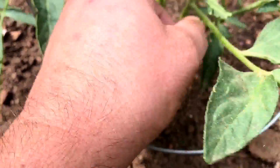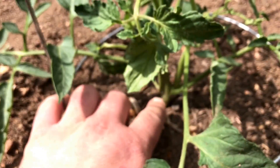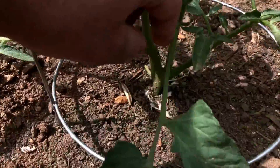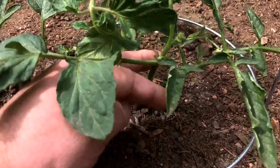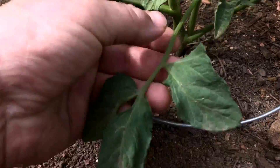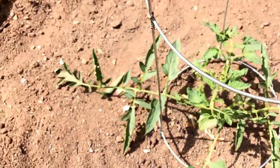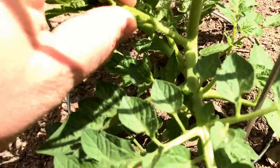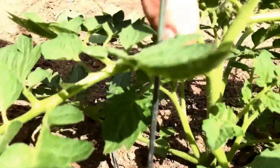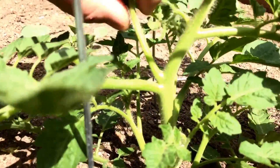I forget what this tomato plant is, but look — here's the main stem, this is a leaf stem that shoots off, and then you have what's called a sucker that grows up. This whole branch right here is a sucker, and it'll literally turn into its own plant — if you cut it off and put it in the ground it would grow into its own plant. This is the leaf stem, this is the main stem, and this is the sucker coming off the center.